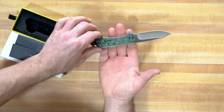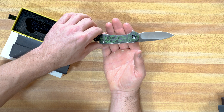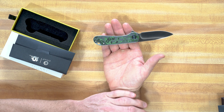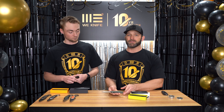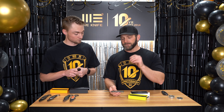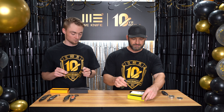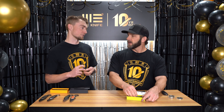The first one is a Civivi — it's an Elementum with that same jungle wear fat carbon. It's S35VN blade steel, and guys, this is at a very special price of $88. There are 2,014 of these available, so be quick.